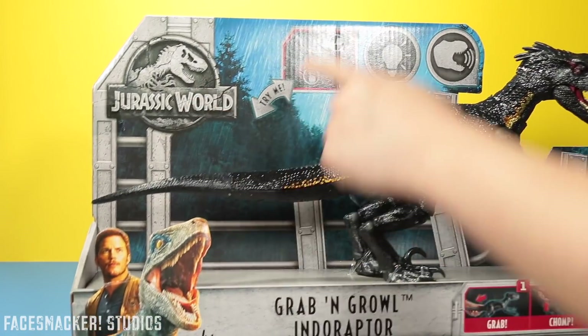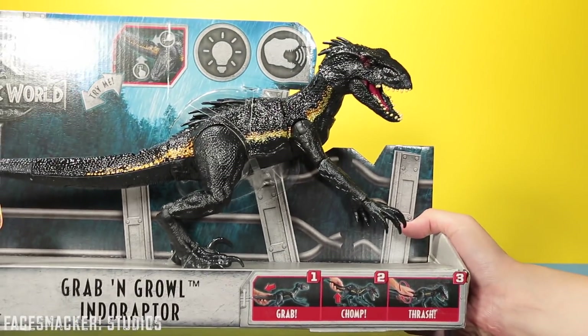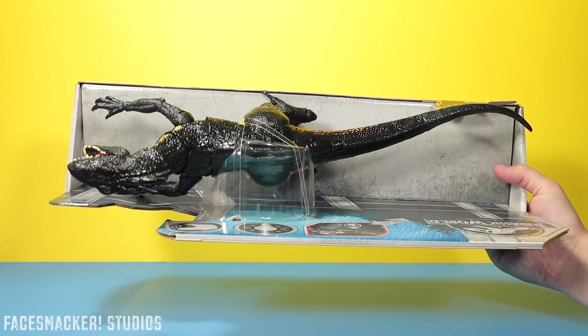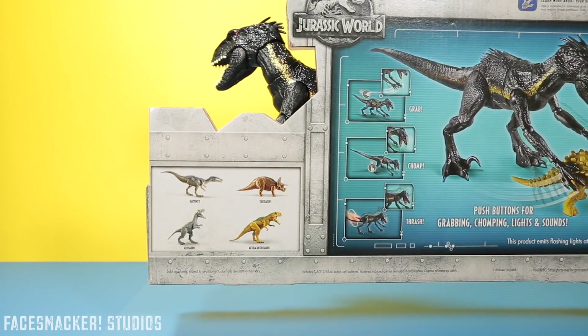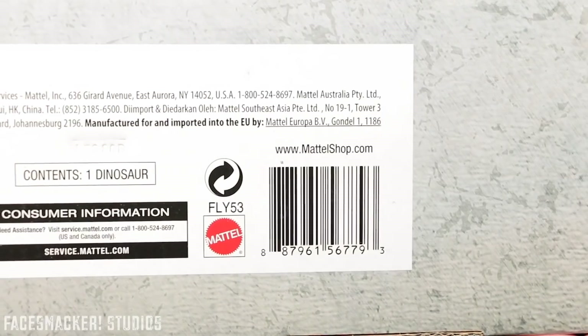Here's a close look at the front with the cool pictures and some instructions on how he works. Here's one side and the other side. There's the top. Here's the back with the cool shot of the Indoraptor attacking dinos as well as some other dinos. And there's the bottom with the UPC.